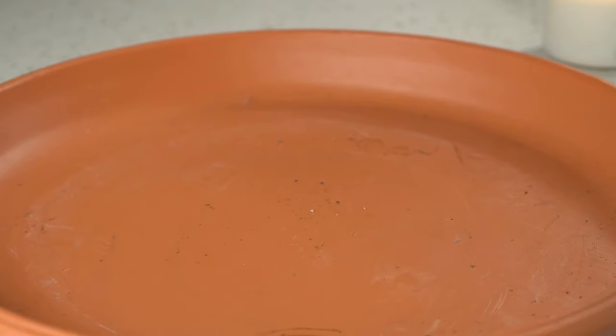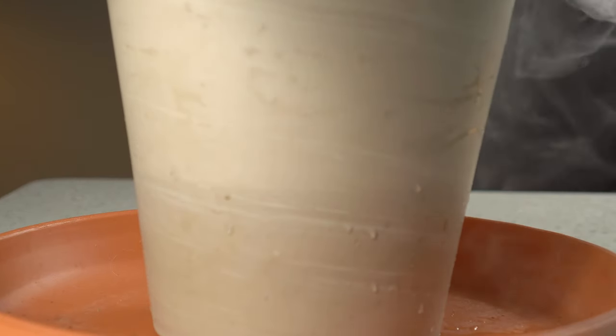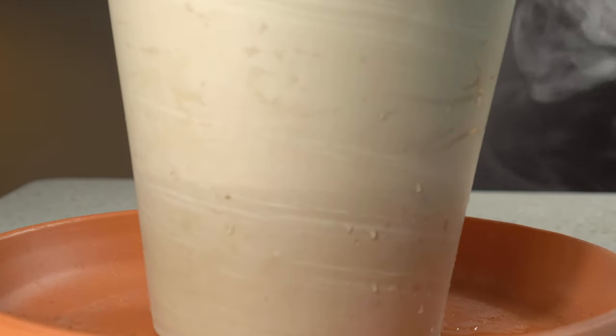After 30 minutes, I remove the plant from the bucket of water, and the plant has successfully been watered from the bottom.